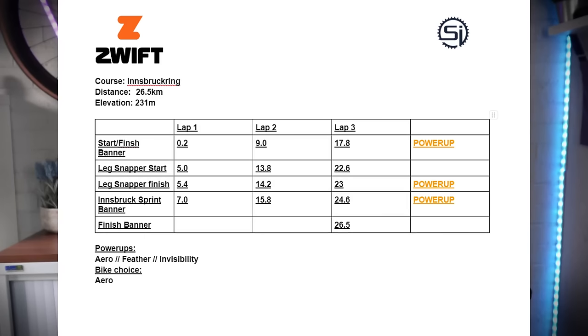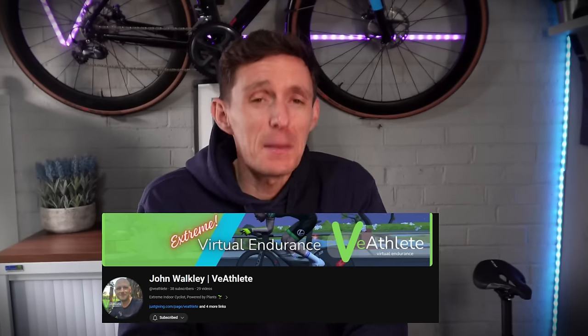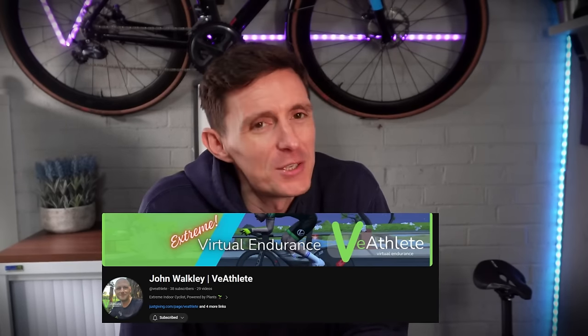Don't forget those recon notes — go and take a look at those. Don't forget to go and check out John Walkley, the community member doing this epic charity ride. I'll see you next week for the final points race of the season in Neokyo. Have a great week's training and I'll see you soon for more cycling esports content.